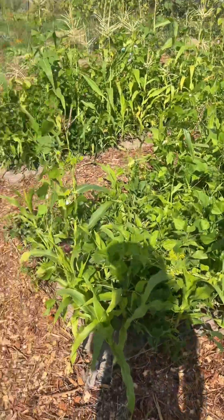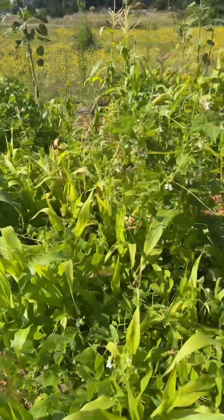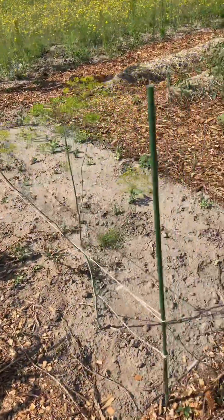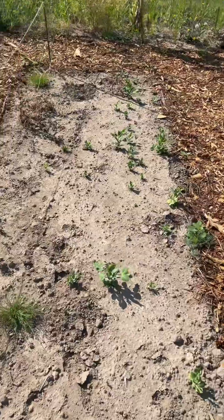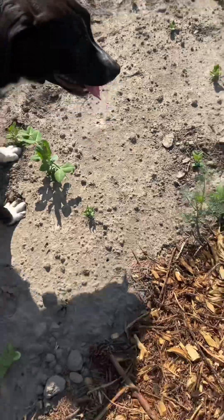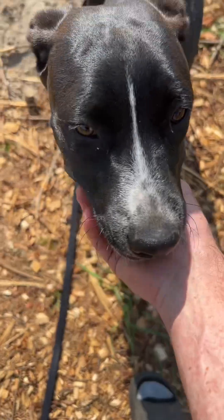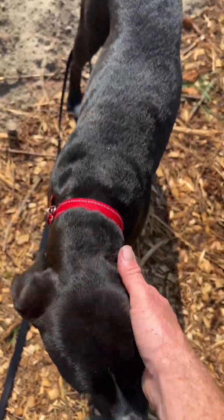These are our pole beans and corn. And next is what would have been my peas, but somebody has been coming out here and just ripping them straight out of the ground. Nope, nope, nope — you stay out of the pea bed! This is my new puppy, I just rescued her three days ago. This is Jetty, by the way.